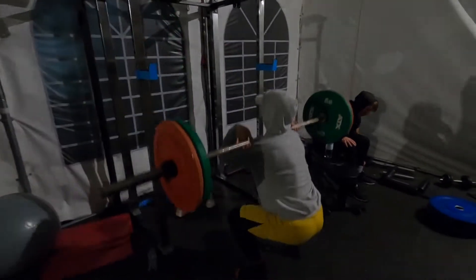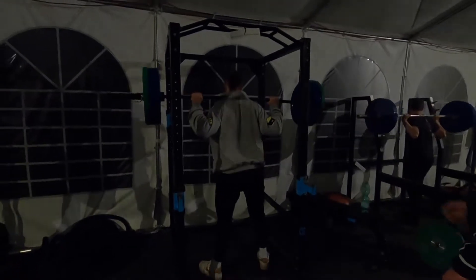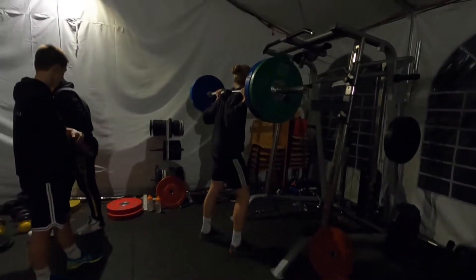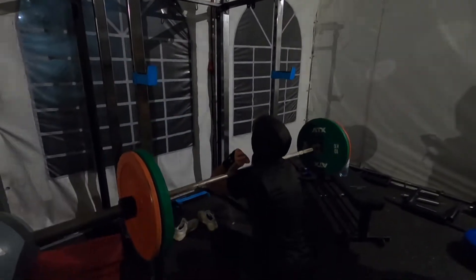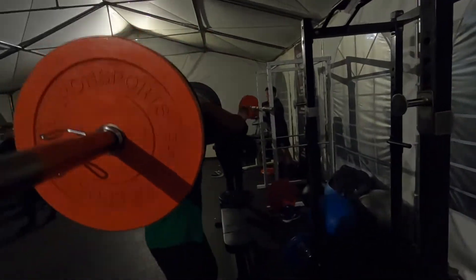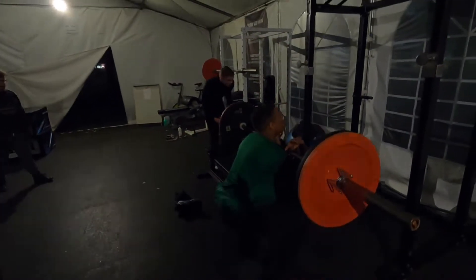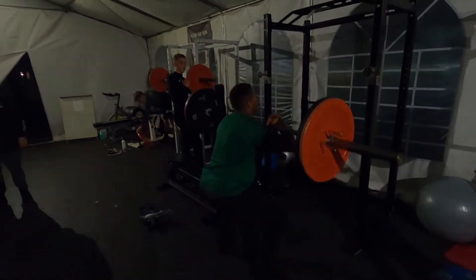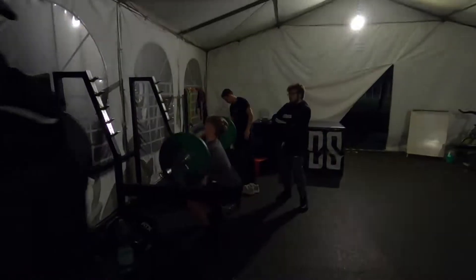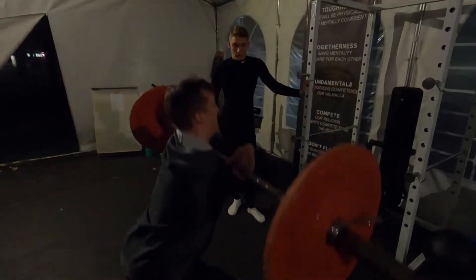I'm going to take that. Let's go, let's work. Elbows up, elbows up. You want to go 80 on RDL? I'm fine with that too. There we go, Lennox. Elbows in. Elbows up, Toby.